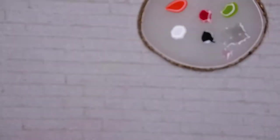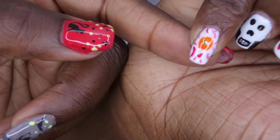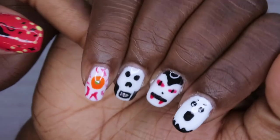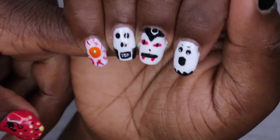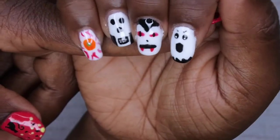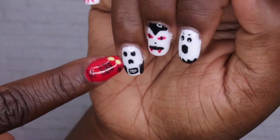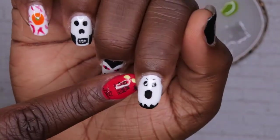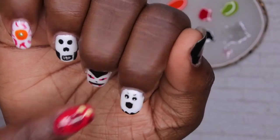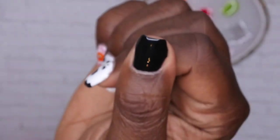The eyeball is done. Unfortunately I had to do part of it off camera because my camera died and I ran out of memory. But this is what we have so far — these are looking so cute! We have the scary eyeball, Mr. Skeleton, the vampire, and the spooky ghost with eyebrows, which I think is adorable. Next I'm going to do the pumpkin on the thumb.